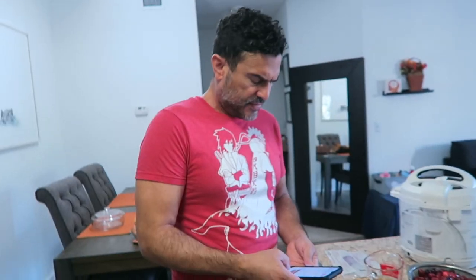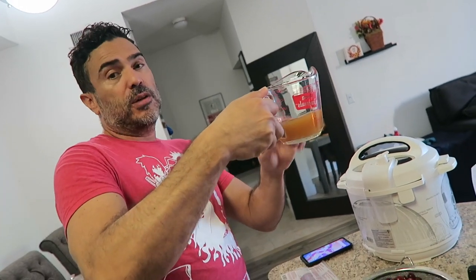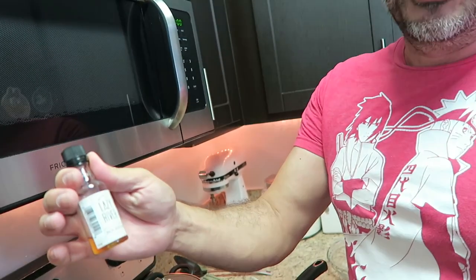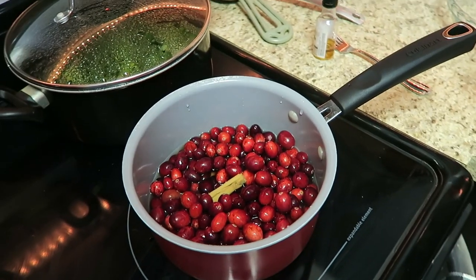Now it's time for John to do his very special cranberry sauce, which he's just following the recipe on the bag. He's adding half a cup of water and already has half a cup of apple cider. He's doing less sugar because he doesn't like it super sweet, using brown sugar instead of white sugar, and tossing in a cinnamon stick. And one last thing — he's adding a little bit of Lazy River bourbon leftover from the pumpkin pie, just for a nice little flavor.